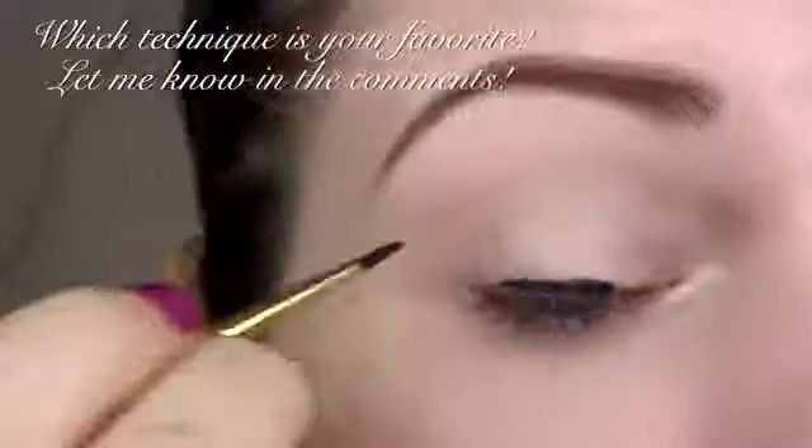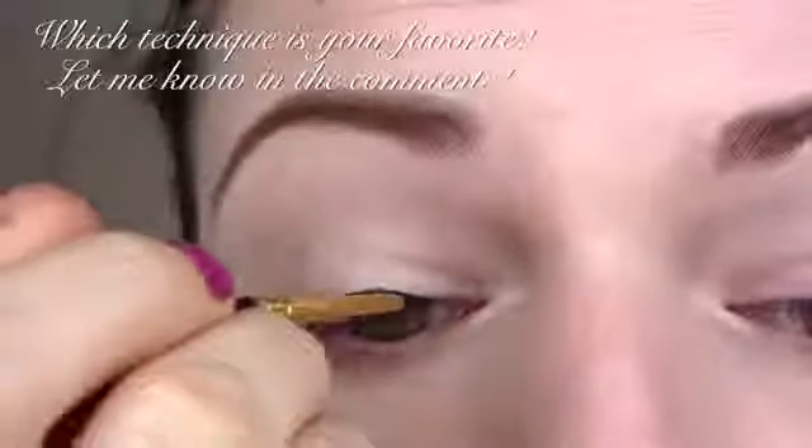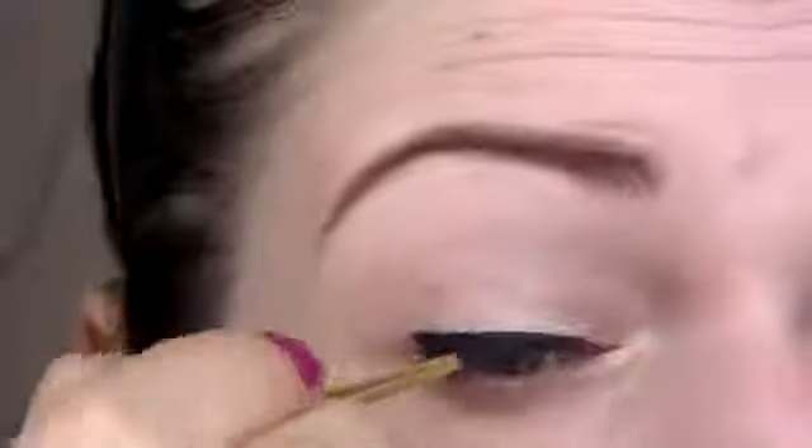This first technique is the straight line, which is the easiest and most basic design. For this you can use a liquid liner or a gel liner with an art brush. Simply draw a very even line with your product right above your lashes and make sure to cover any gaps. Once you've mastered this technique you can use it as the basis for many other eyeliner designs.